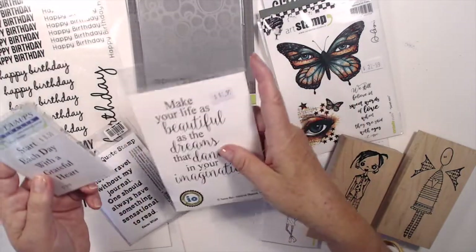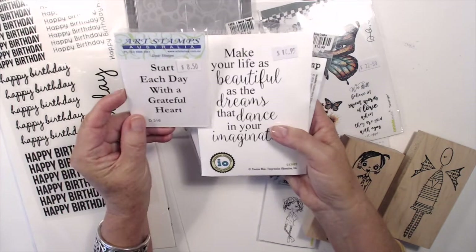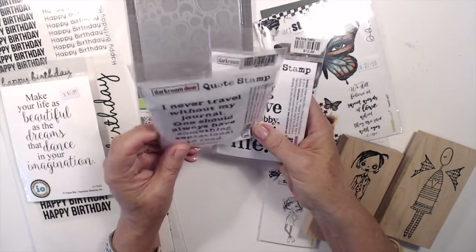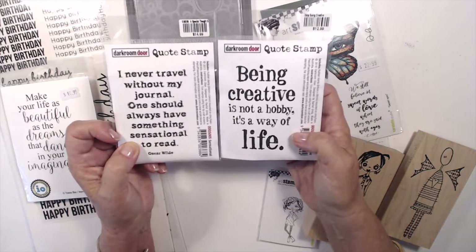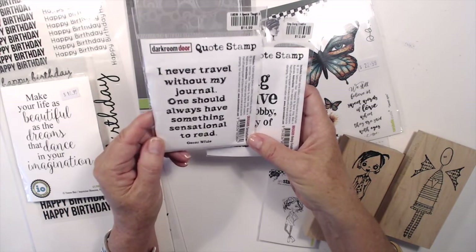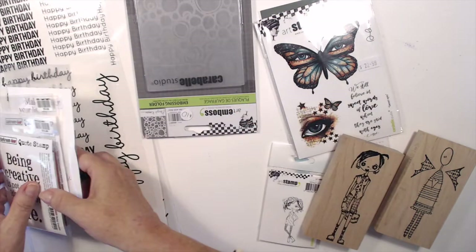Now I have some quote stamps — I think quote stamps are really good. 'Start each day with a grateful heart' — fantastic for a gratitude journal. 'Make your life as beautiful as the dreams that dance in your imagination' — this one's cute. These are both Dark Room Door; I do like the grungy look of these quotes — they work really well for an art journal. 'I never travel without my journal — one should always have something sensational to read' — Oscar Wilde, perfect for a journal. And 'Being creative is not a hobby, it's a way of life.' So those are my quotes.